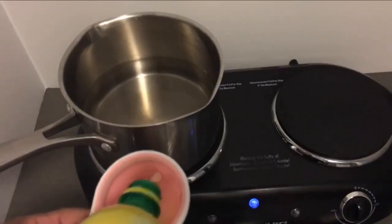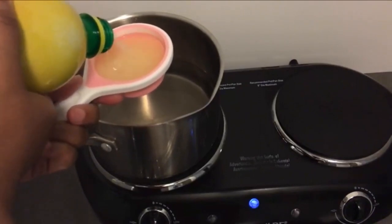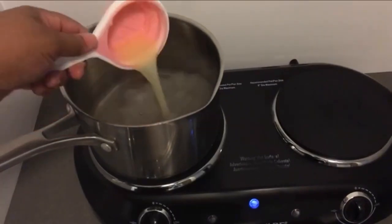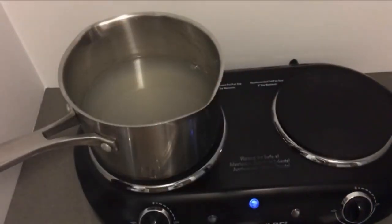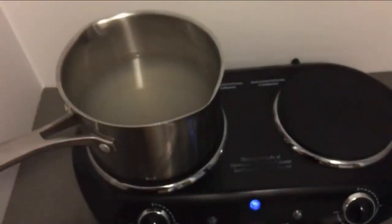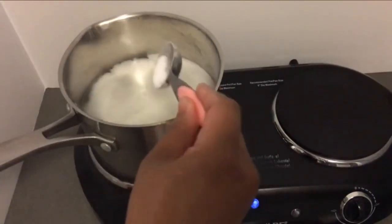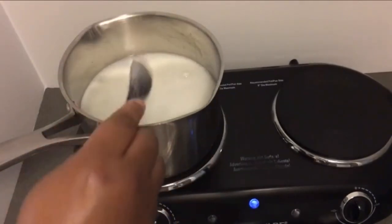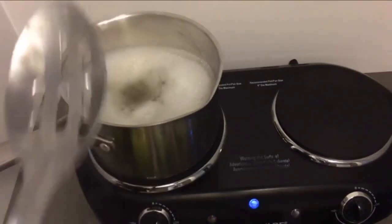I'm going to pour a third of a cup of lemon juice. You can use real lemons or lemon juice — it doesn't matter. You also need your baking soda; I'm going to use two tablespoons of baking soda and one tablespoon of salt. I'm going to go ahead and turn this on and bring it to a boil.